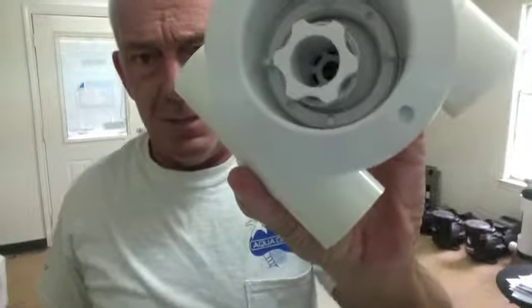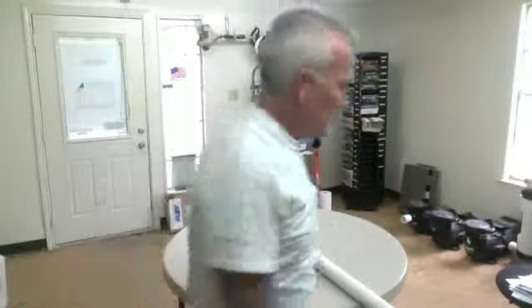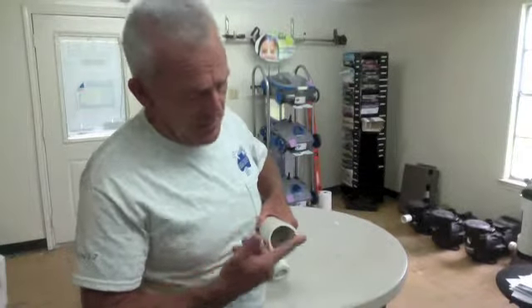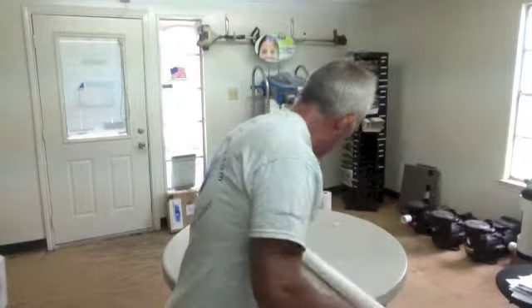The other type of jet is going to look like this — it's going to have these four nubs in there. They do make a jet tool, but you can see if you can get two screwdrivers in there and gently turn them counter-clockwise, or you can take a piece of inch-and-a-half pipe, cut four notches in it crosswise with a hacksaw, and use that PVC pipe to get onto it.